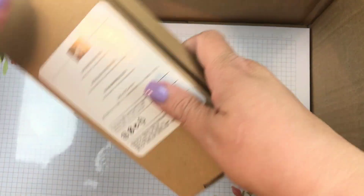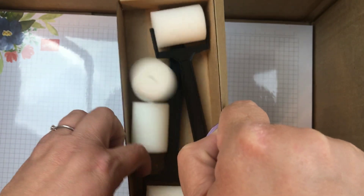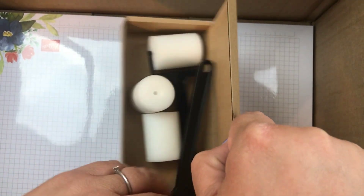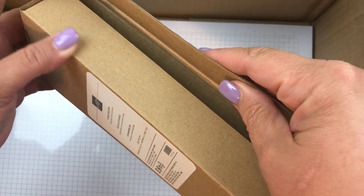What is this little guy? Oh, this is the sponge brayer. It comes with multiple sponges and two brayers — very cool. I'll be trying those out and letting you know, and you'll be able to see how those work.